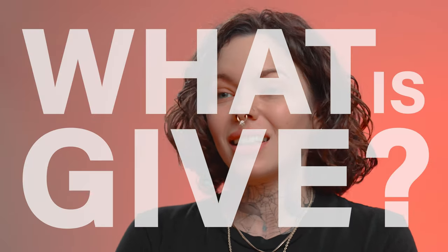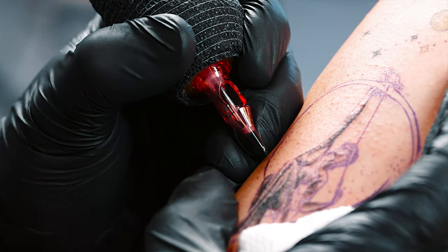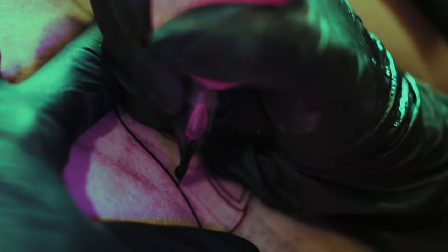So what is give? Give is a setting that affects how hard or soft the needle hits the skin. Another way to think about it is how responsive it is upon impact on the skin — when the needle hits the skin, how much will it resist when it hits a thicker or harder area in comparison to when it encounters softer, easier-to-penetrate skin.